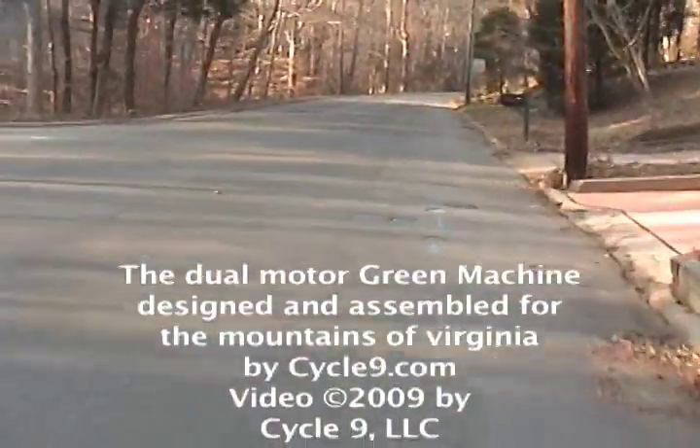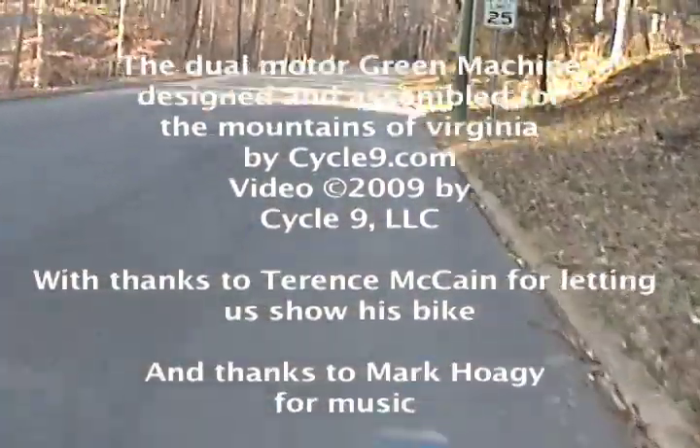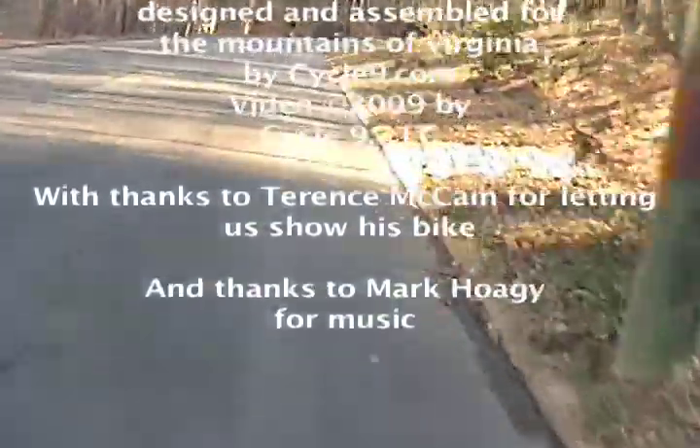Here we are cruising up a fairly steep hill. It's a little bit hard to see from the video, but this one's about 10% or 8%, something like that.